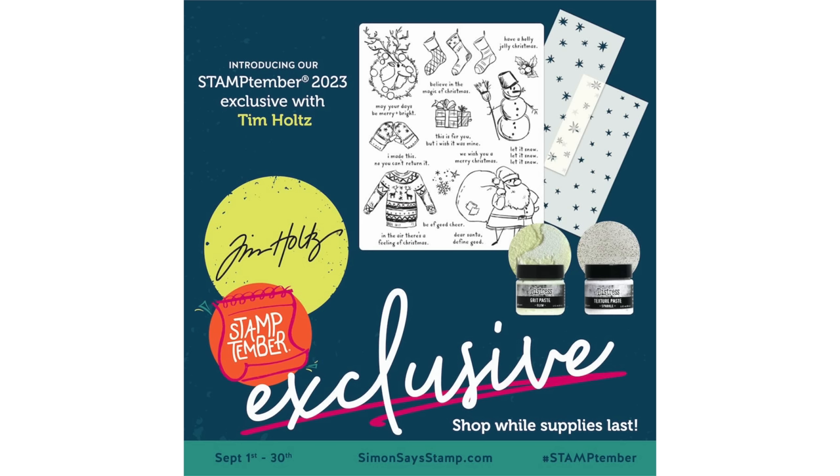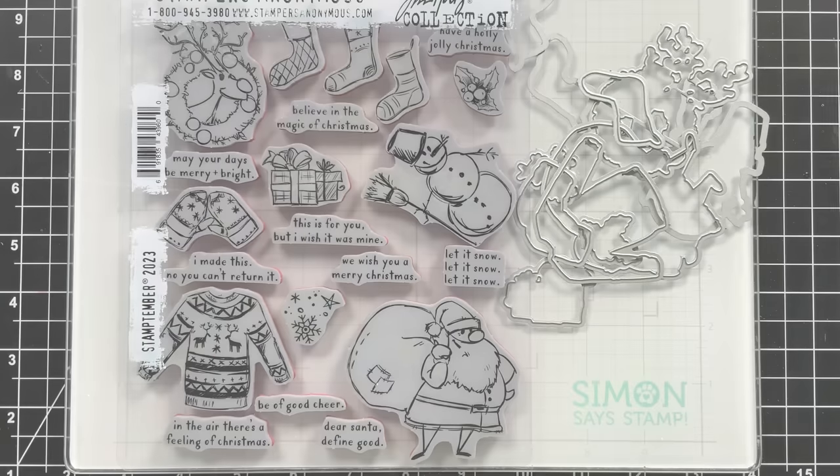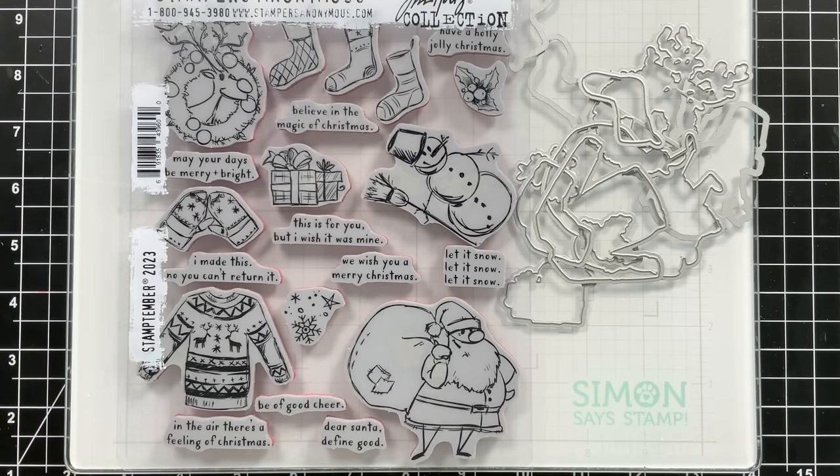The collaboration has a few items in it — it's a really great value. You get the large stamp set that features all sorts of festive imagery. You get two stencils and also two jars of Tim Holtz paste: a grit glow paste and a sparkle paste, which is fantastic. Simon's coordinating dies can cut out the stamp set and are available as a separate purchase, only available while supplies last. All of these products are limited edition, just like any other Stamptember exclusive.